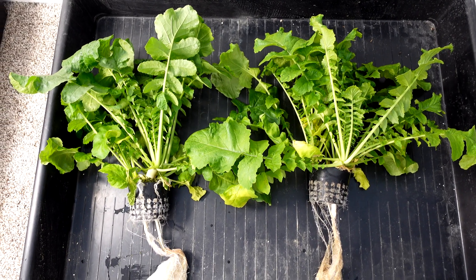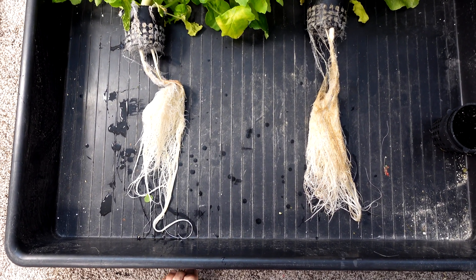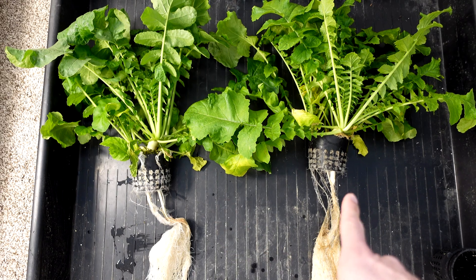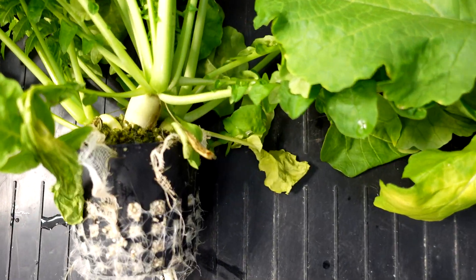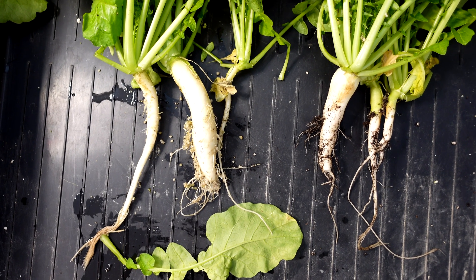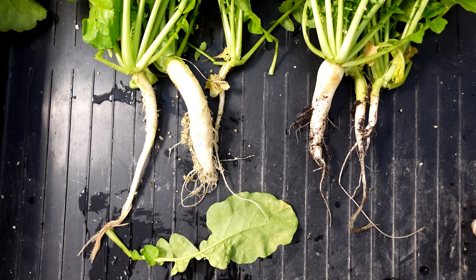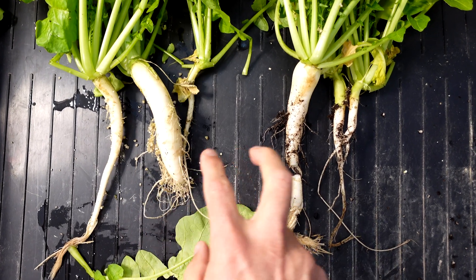Next up, the daikon radishes on the left and on the right. Left side is perlite, right side is cocoa coir. These are both pretty close. I'm going to pull the roots apart to see the actual fruiting portion of either daikon to see which produces a bigger fruit. With all the roots removed, I think the left side — the perlite — has an advantage over the right side. Overall mass on the perlite daikon is definitely bigger.